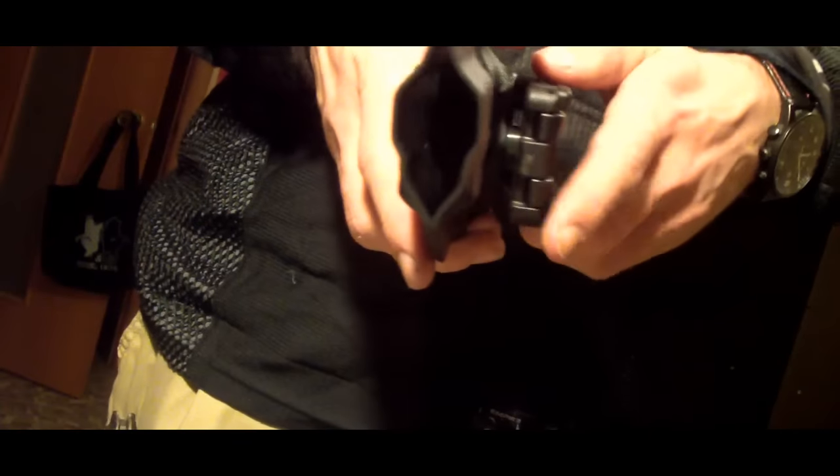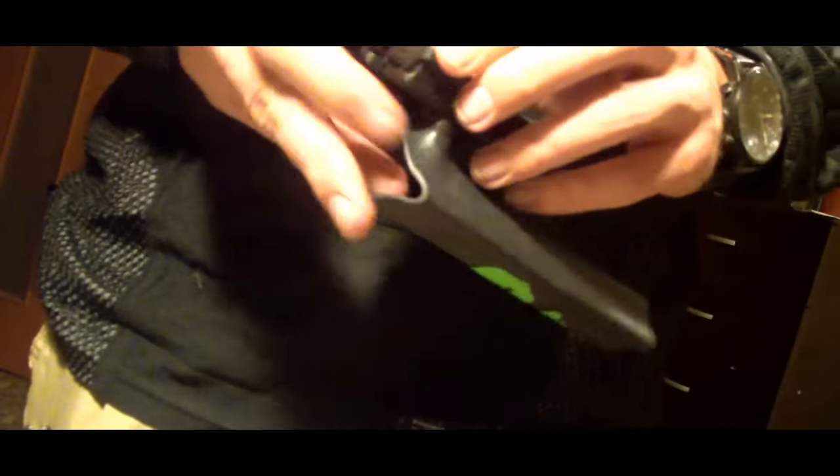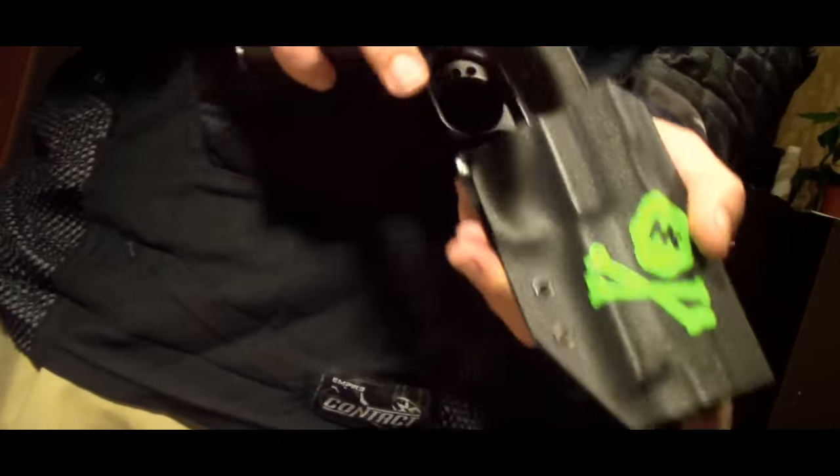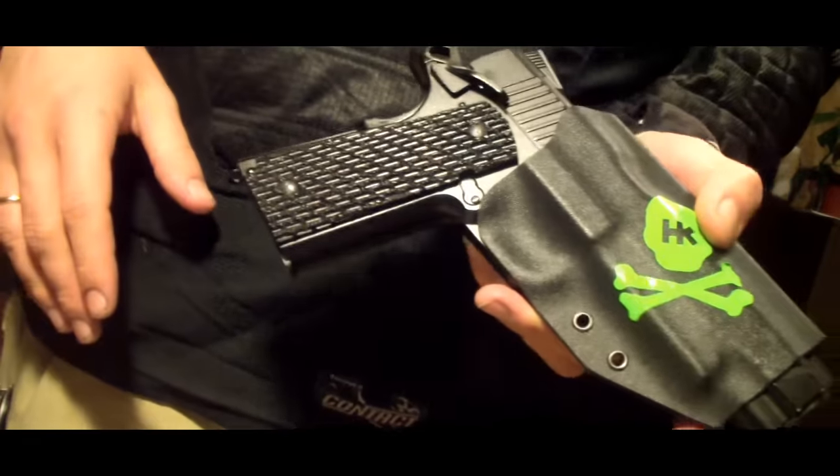Пистолет у меня не выпадает из кобуры при активном движении, при прыжках и так далее. Должен сказать, что в новой линейке кобур будет возможность регулировки натяжения — каждый владелец данной кобуры сможет подрегулировать натяжение под себя, сделать так, как ему надо.